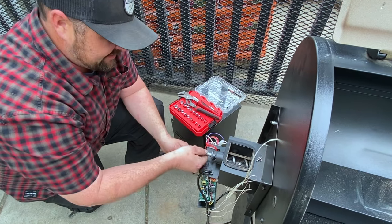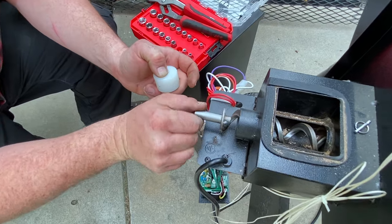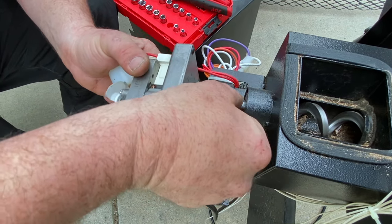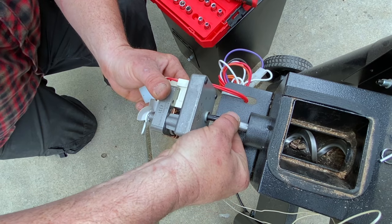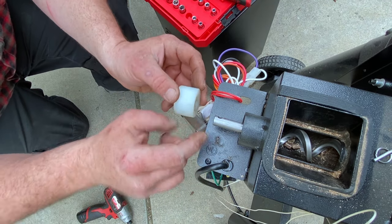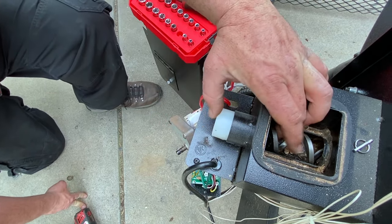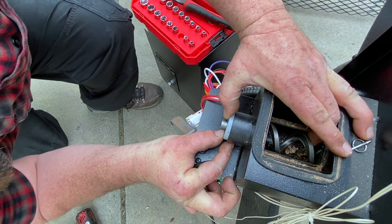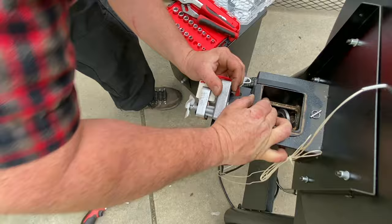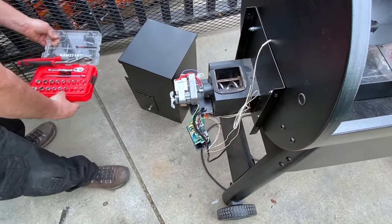Now that our auger is free and clear, we're going to put this screw here for alignment. You're going to want it roughly back where it was originally so you don't have to worry about spinning the motor a whole bunch. Then that's when you're going to put the bushing in. Make sure that screw hole lines up with where your screw is, then hold the screw and finish sliding this in. Now you can put it all back together.